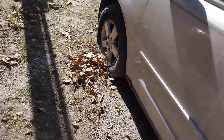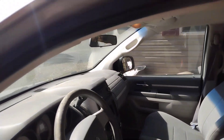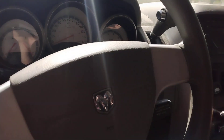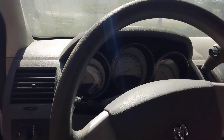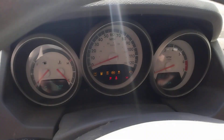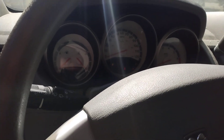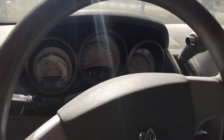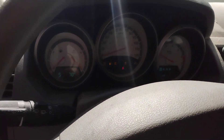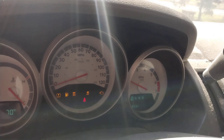Let's see if this thing will start before we have an extremely low battery. Might have to jump it. The battery is almost dead. But it's starting. There's your fall start on a 2009 Dodge Grand Caravan. Cool.